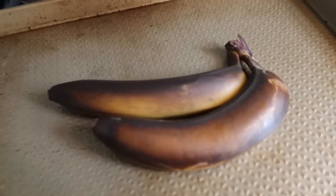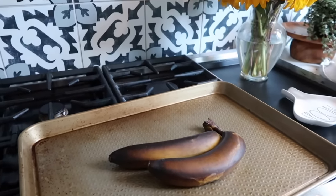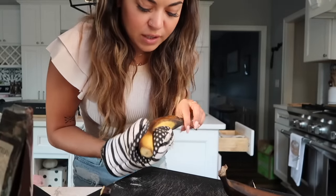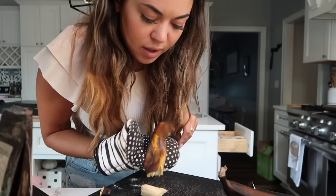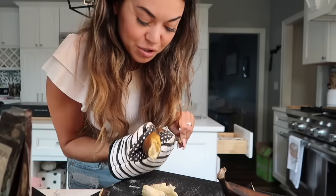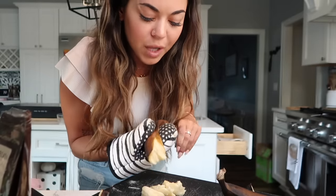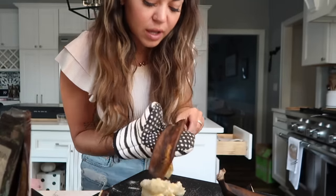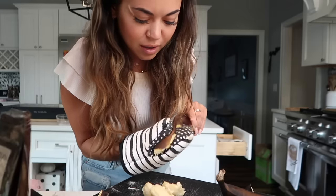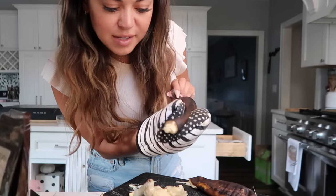Our bananas just came out of the oven — check that out! I hope it tastes good. They can maybe be in there longer but I don't want to wait. Yeah, they are soft on the inside — we're going to squeeze them out. I'm not waiting for them to cool. I know it makes them sweeter if the banana is more brown, but we do add a lot of sugar anyway. Oh wow, that worked really nicely — look at that!